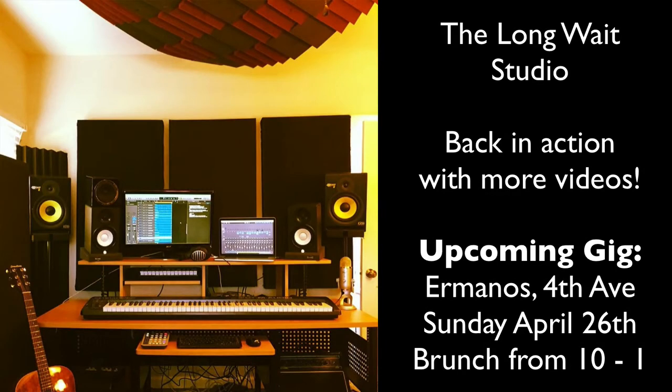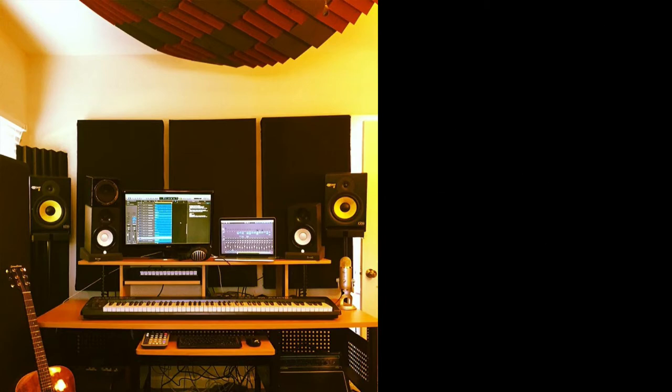Hey everyone, this is Björkman from The Long Wait. We've been out of touch lately on the YouTube channel because of a lot of stuff that's been going on. I just moved into a new house and set up a new studio as you can see here. I also got married, so I've been doing a lot of personal stuff in the last month or so. Let's get back to business here.